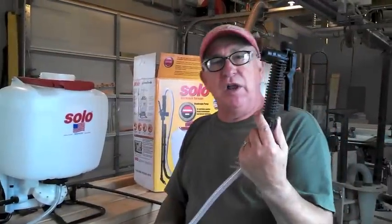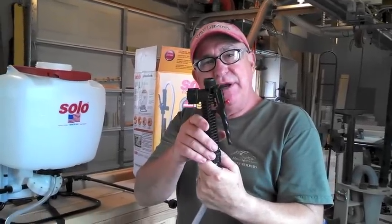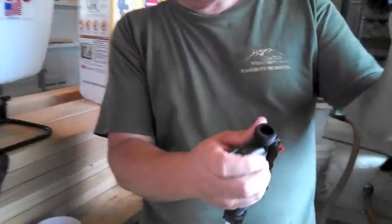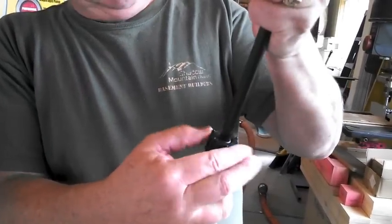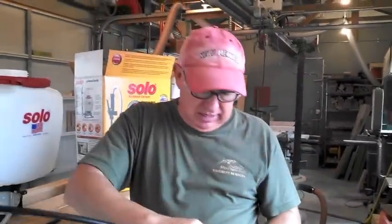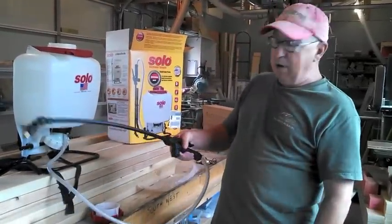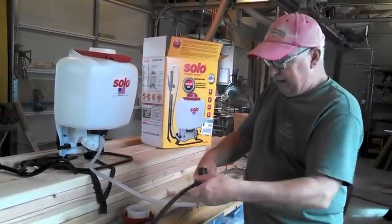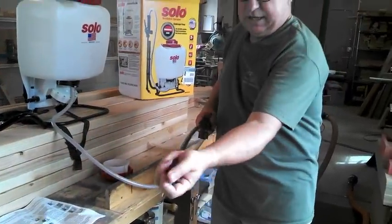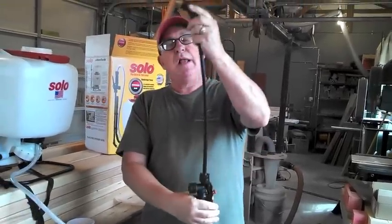Let's get started assembling the unit. First, what I earlier called the wand is actually the handle unit — it allows you to operate the sprayer at pressure. Here's the pre-assembled unit. You simply take that handle, insert it right here, and screw down the collar. It's pretty foolproof — goes in easily. You can also adjust whether the handle sits under your palm or under your fingers. Don't over-tighten — it's all plastic and you can feel when it's right.